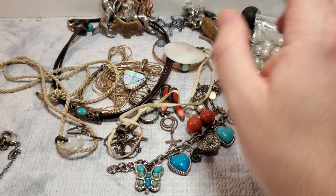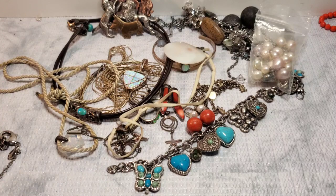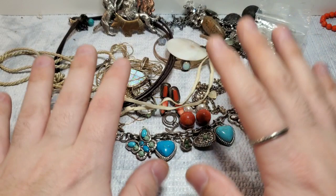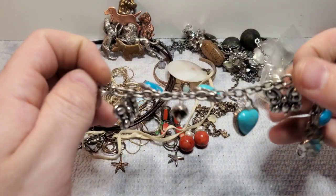All right guys, so that was my box — that was really, really good. Maybe possibly one of my favorite boxes, my second favorite. My favorite box is the one where I got the Tiffany ring because that's like my absolute favorite ring ever. But this is a very close second. I mean, we got the Brighton charm bracelet, we got the 925 leather and turquoise necklace — which is awesome.